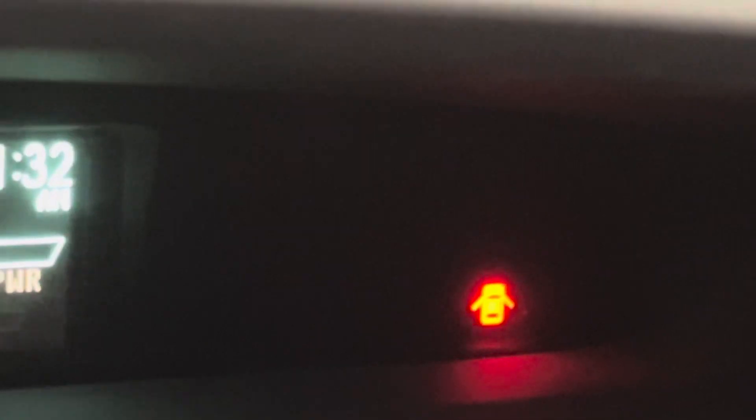There's also a reset button you can push to reset the TPMS system. I tried that and it didn't make a difference. They always say it's below the steering wheel — I find it a bit hard to locate. There's no light down here, so let me get a light to show you where the reset button is.